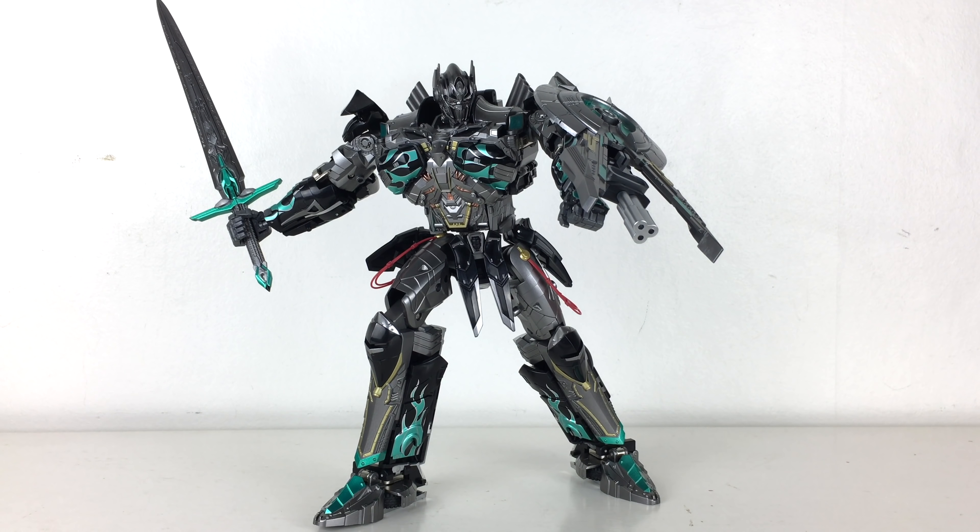Back now to the review, and yet again we have another absolutely fantastic release by Unique Toys. Now if this figure does appear rather familiar to you, that is because this figure is indeed a repaint of the Unique Toys Challenger that was released last year. This figure gives him a more Nemesis Prime updated colour scheme with a brand new, more superior head sculpt.